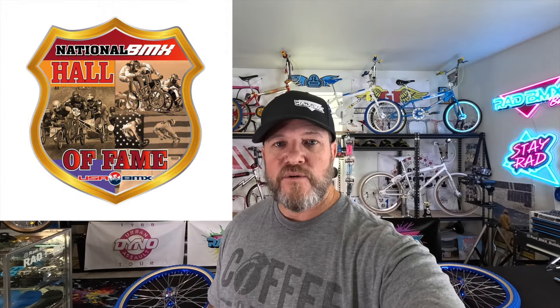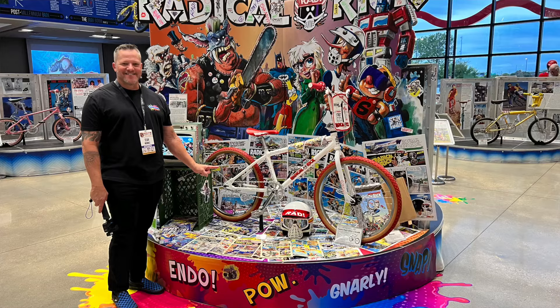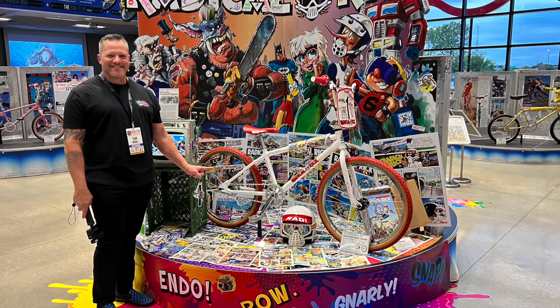Welcome back to Rad BMX Builds, I'm Sean the owner. September 20th through the 22nd is the BMX Hall of Fame induction ceremony in Tulsa, Oklahoma. We're going to be there filming the bike race, the event, the show, the swap meet — all of that just like last year. And the bonus is we're bringing back the Radical Rick bike that's been at the BMX Hall of Fame for a year now, back here to the shop.